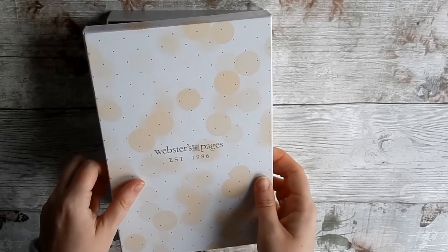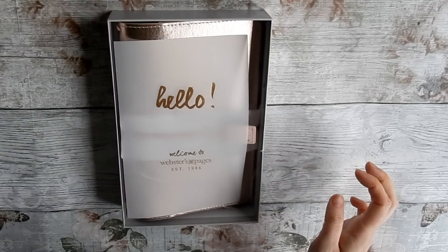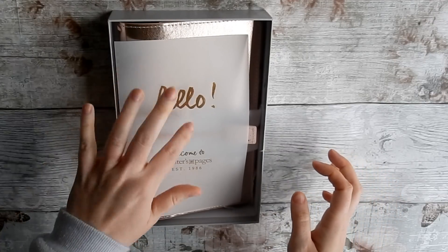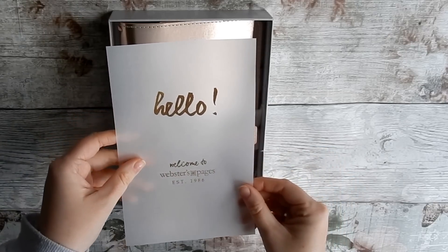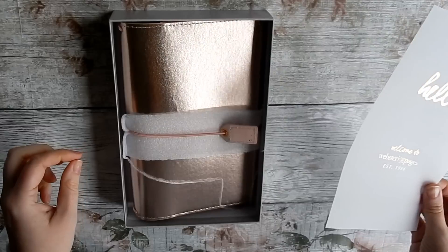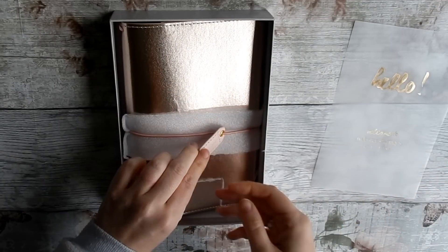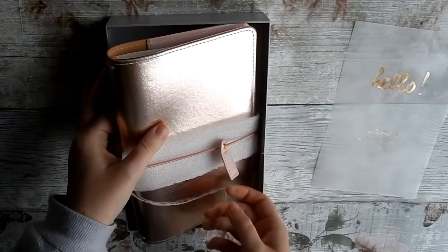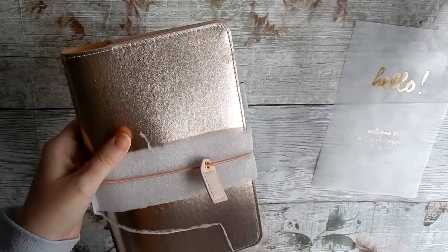Inside you get this paper that says 'Hello and welcome to Webster's Pages,' which comes in all their planners. And then here she is — oh my goodness! As you can see, I've ordered the traveler's notebook.